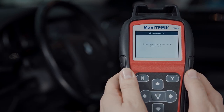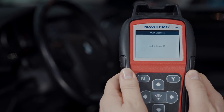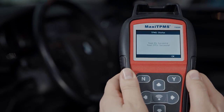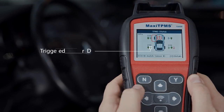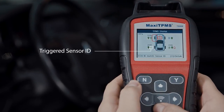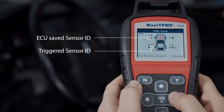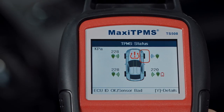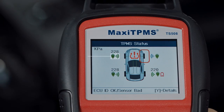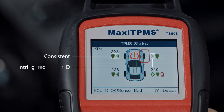trouble codes from the ECU. When reading is completed, the TPMS status is known. Trigger mark means the activated sensor ID, while OBD mark means the ECU sensor ID read by the tool. Green icons mean the activated IDs and positions are consistent with ECU IDs and positions. Red icons mean the IDs are inconsistent. Gray icons mean that the IDs are not retrieved. You can find the explanation in the bottom bar.